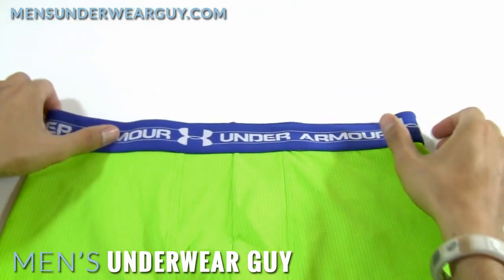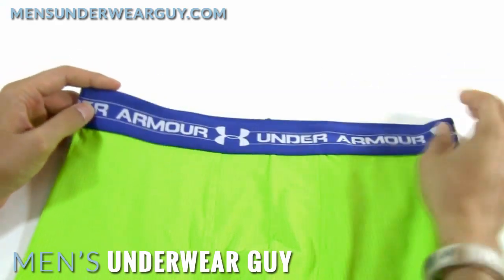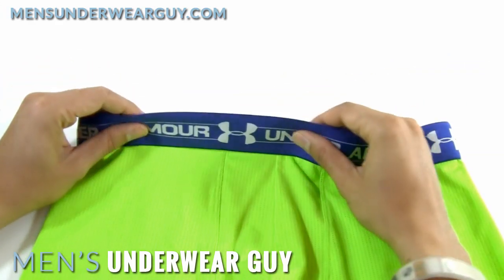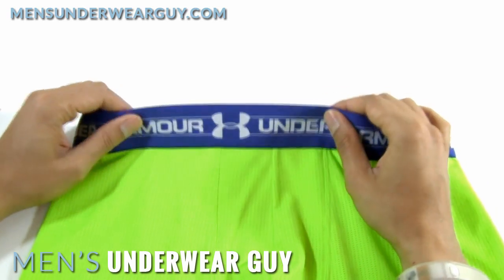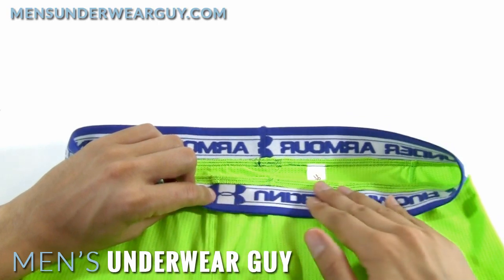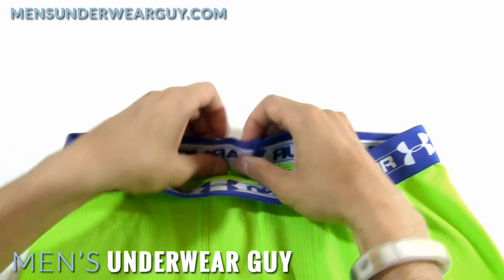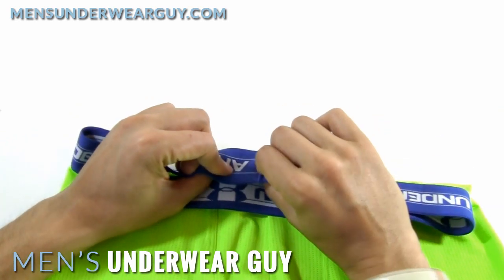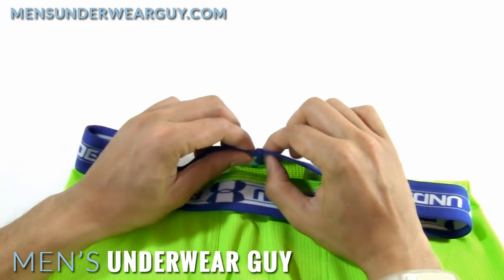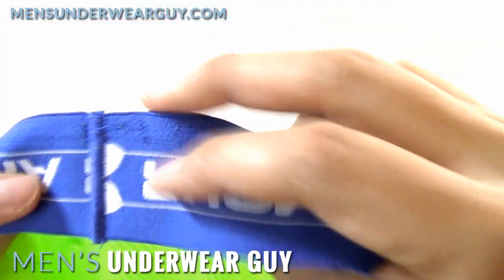Looking at the actual boxer brief, we have the really bold and strong Under Armour logo woven along a fairly nice waistband. It's a really nice touch with the soft microfiber on the inside — it's a little bit brushed feeling, so it's very smooth and soft. The seam in the back is not too bad. It's a little more pronounced than I've seen on some other underwear, but it's not bad.